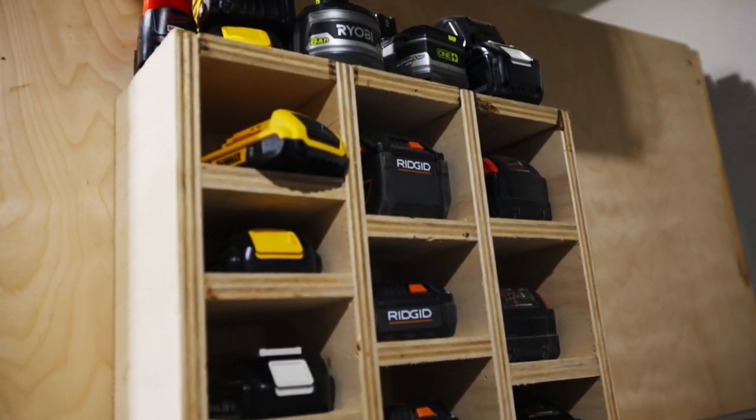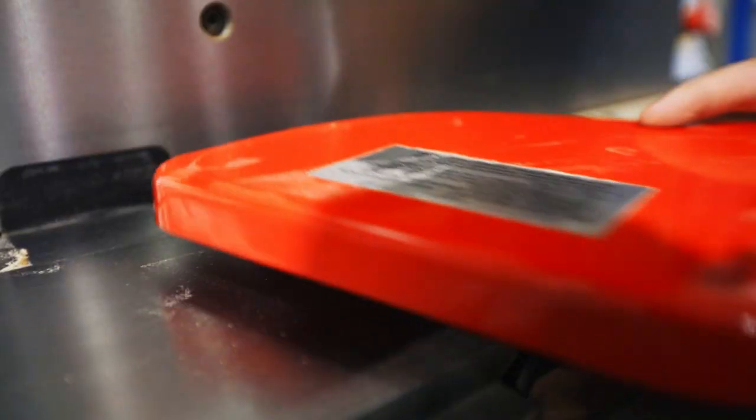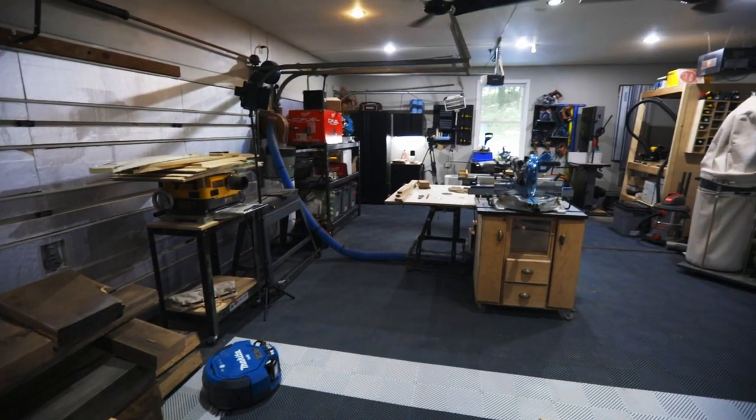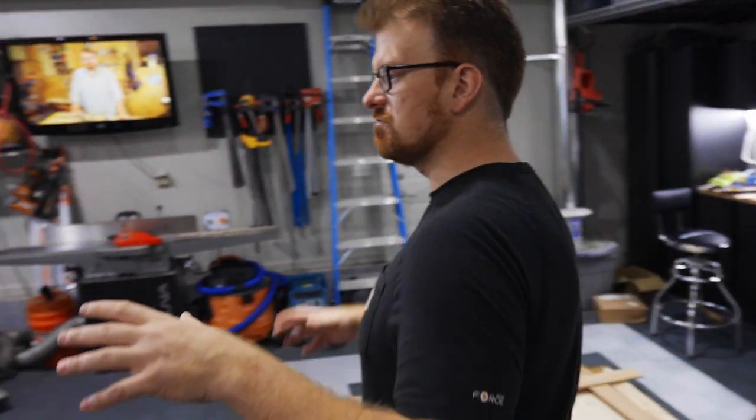Hey guys, welcome to Woodwork Life and my new shop. You've probably seen some pictures on my Instagram feed and maybe some of the projects I've put on the channel. This is a three-car garage in my new house that we just moved into. I wanted to give you a little bit of a tour and answer some questions about how the shop is laid out, what the tools are, and how it all works. Let's start at the most important part of any woodworker's work triangle.